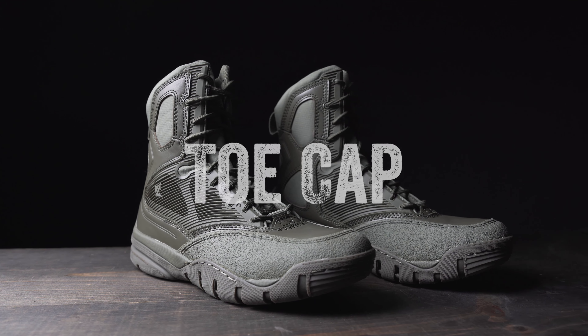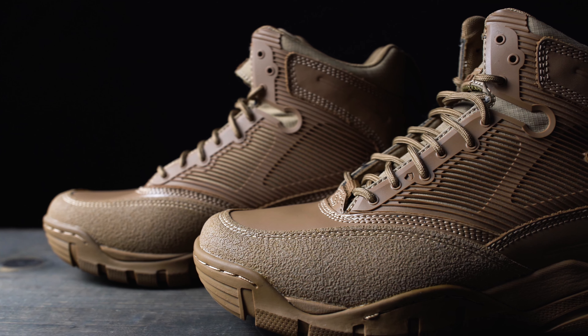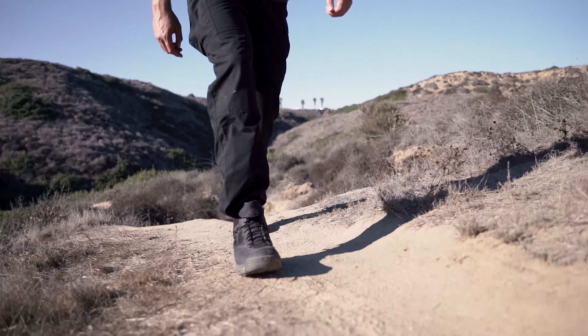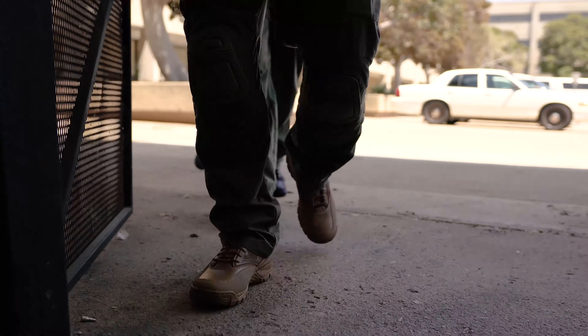When you think of a general boot or shoe breakdown point, you may think of the toe box area as the first thing to go. Our Carbonators rubber toe cap takes durability to the next level. It's abrasion resistant, lightweight, and promotes high-speed, low-drag performance properties.